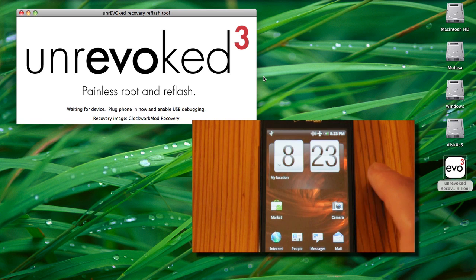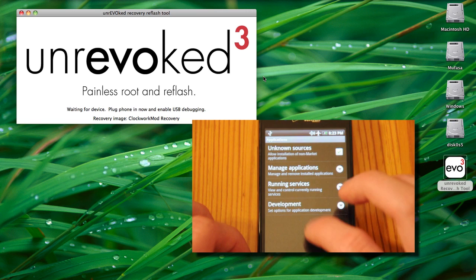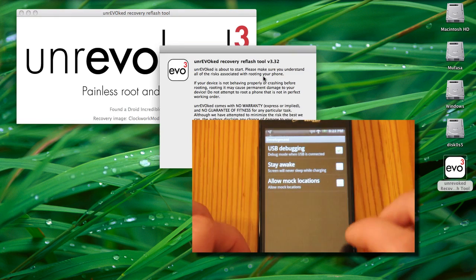All you need to do is start up the tool, plug in your phone, and head to Settings, Applications, Development, and check the USB debugging box.